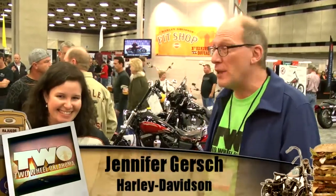Now we're in the Harley-Davidson booth, and I talked Jen Gersh into telling me what's new with Harley for 2012.